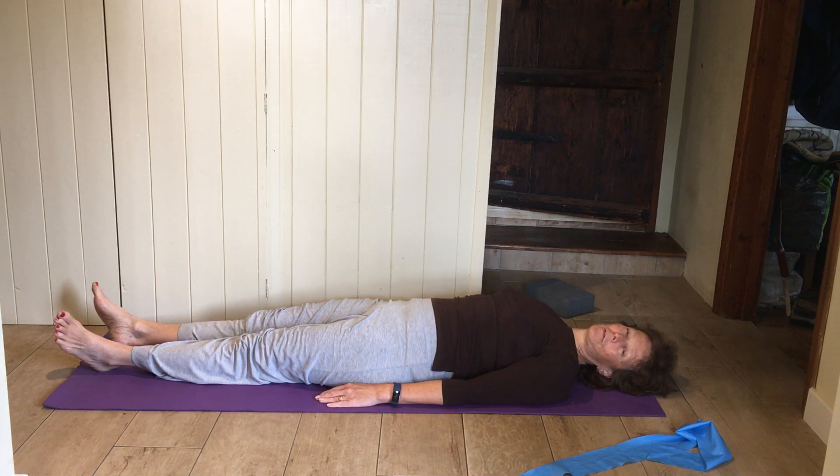Maybe stay there for a few moments if you want to. Otherwise, slowly come back up into standing. Thanks very much for joining me and I hope I see you next week.